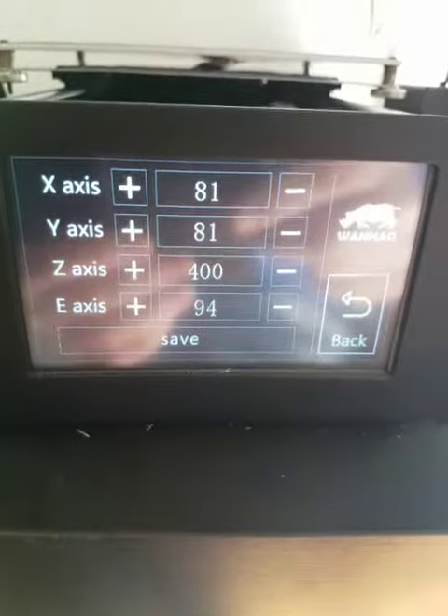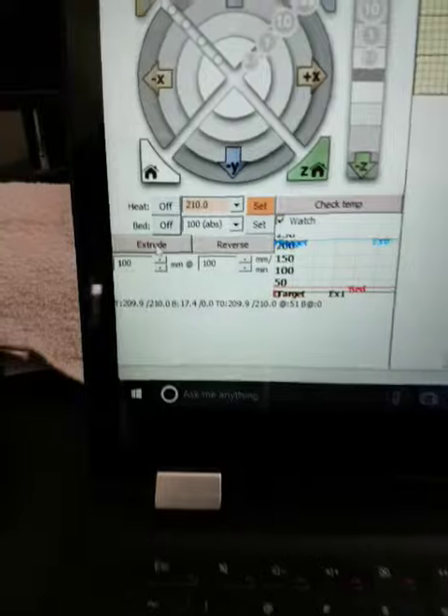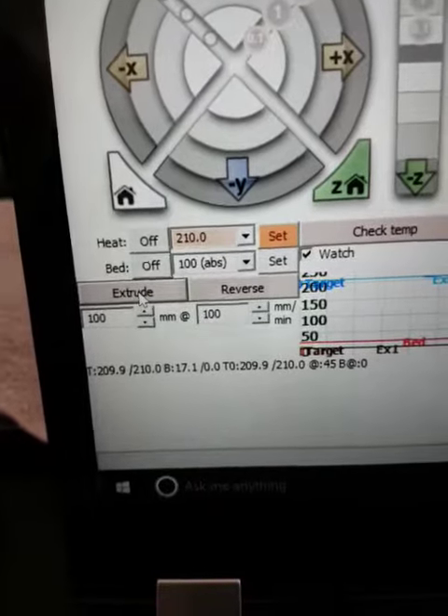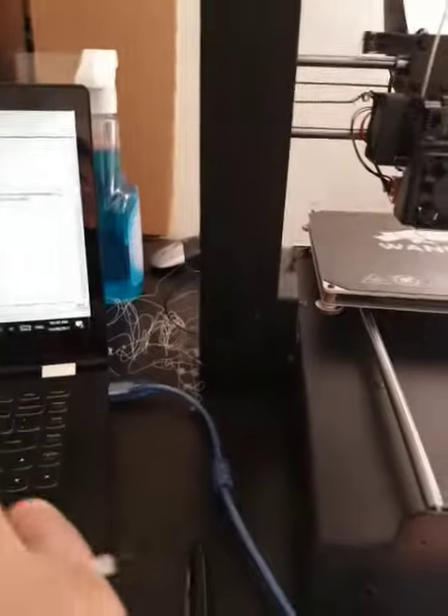I've got my little mark here at 120 from the top of the extruder. I did a factory reset on this thing, so the e-axis is at 94. I'm using Counterface and I'm extruding 100 mils at a speed of 100 mils per minute. Watch what happens — extrude.